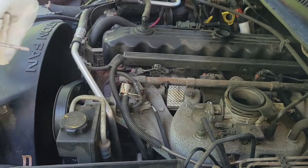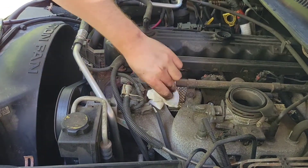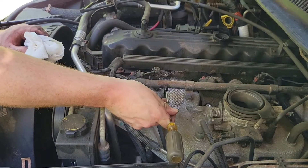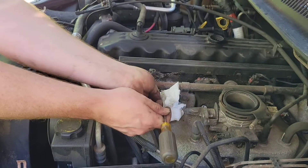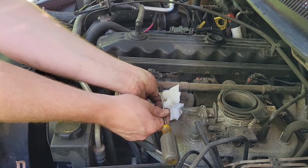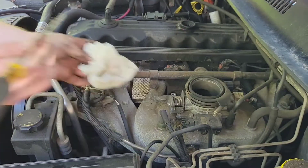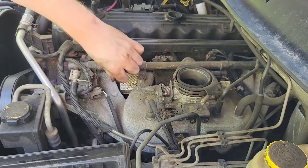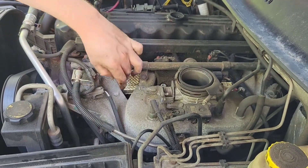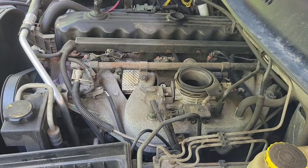Pressing the Schrader valve will release the fuel stored in the fuel rail so you won't have anything spraying out on you later. This is also a good tool to diagnose a fuel pump — if you press the Schrader valve and no fuel comes out, you can be pretty well certain that you're having an issue with your fuel delivery system. Just two quick tips for you guys.